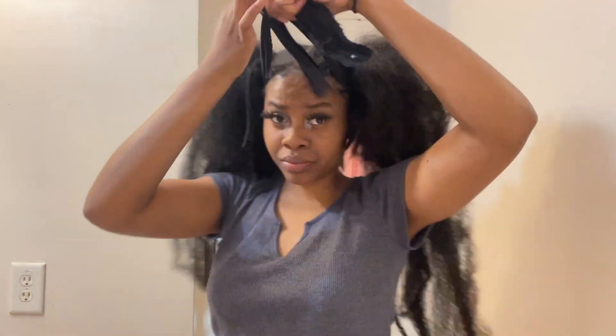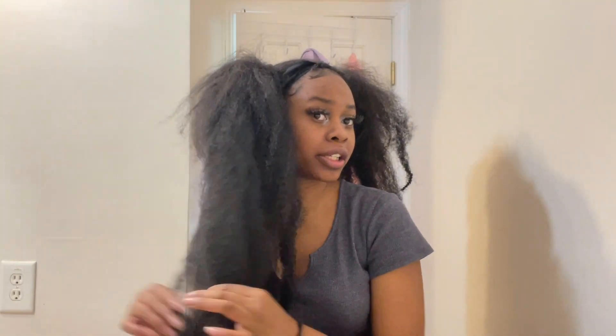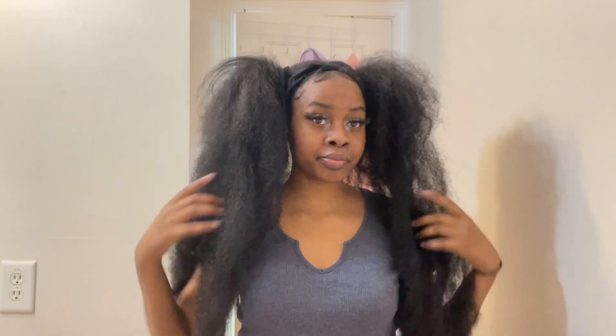And then you can just kind of play with the volume, blend it a little bit or leave it out. Stretch this out, puff that up, spark it up just to make it look like the sparky ends. So there we have it — just play with it. I think if I would have not blow dried my hair it would have been a little bit different, but it's an interesting look. I'm going with it for now, and I will see you guys in the next video. Bye!